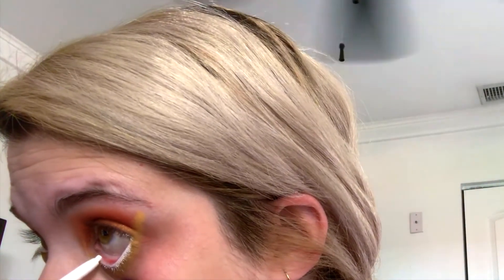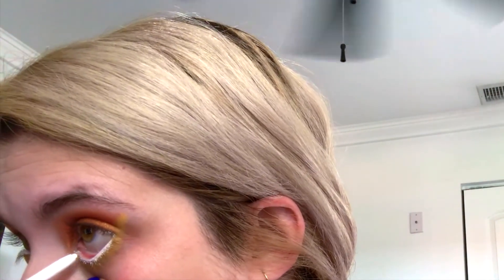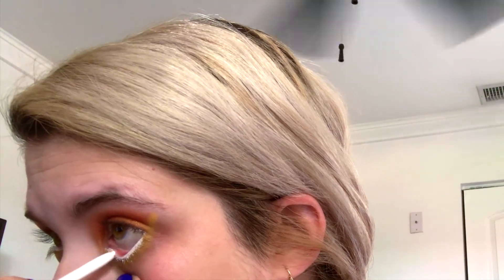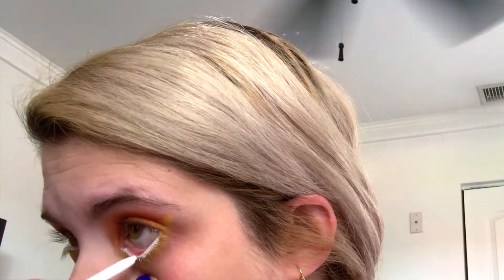Now I get the white eyeliner from Colourpop and put it all over my waterline. Start from the very beginning of the waterline and put it a little bit more down. And there you go — there you have it.